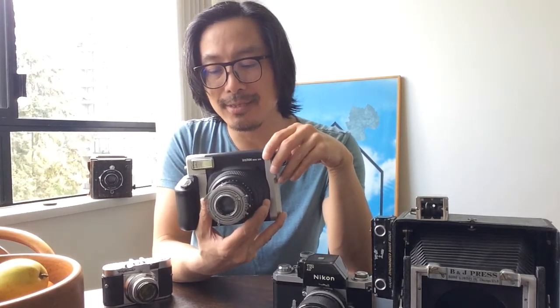Fuji Instax film is rated at ISO 800, but when I do light meter readings with this lens, I've been taking light readings at ISO 1000. If I service the lens, maybe I would get more accurate readings, but right now it's a bit funky.